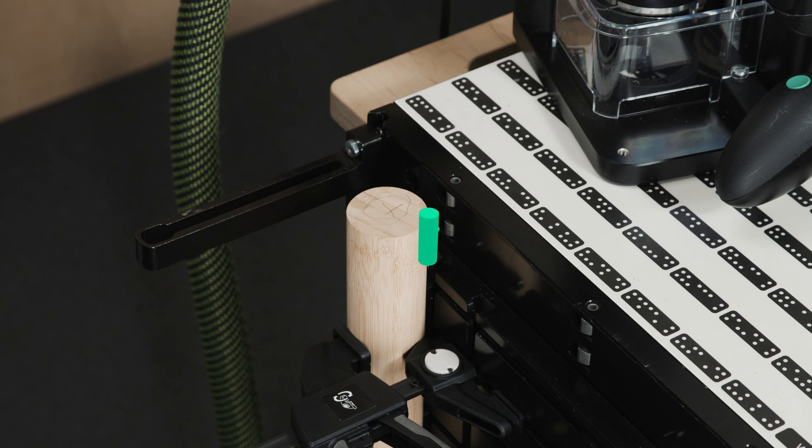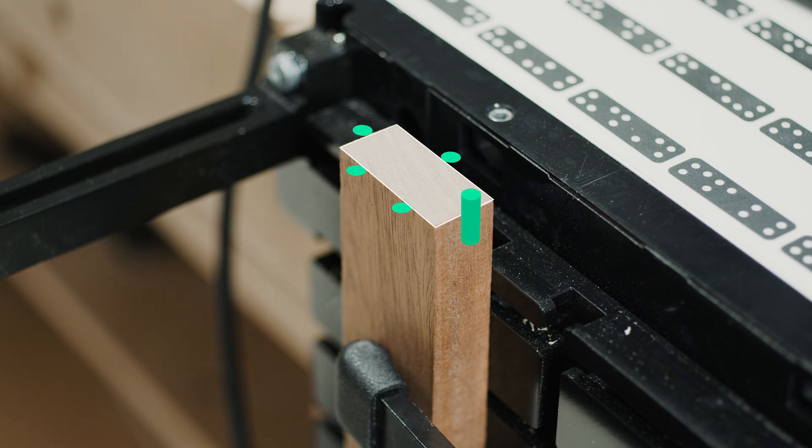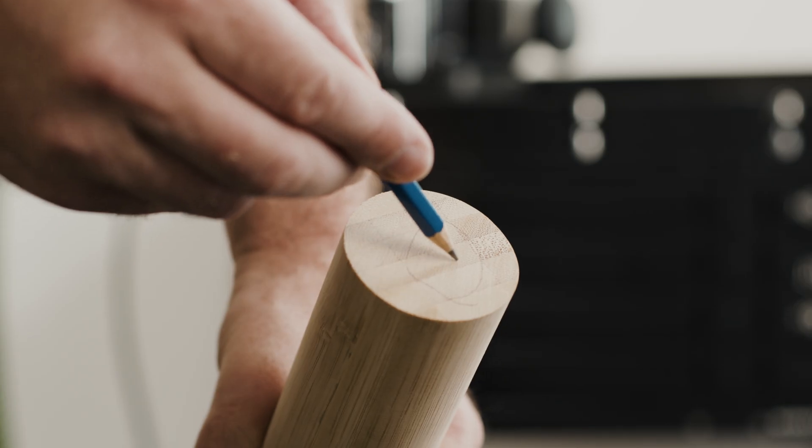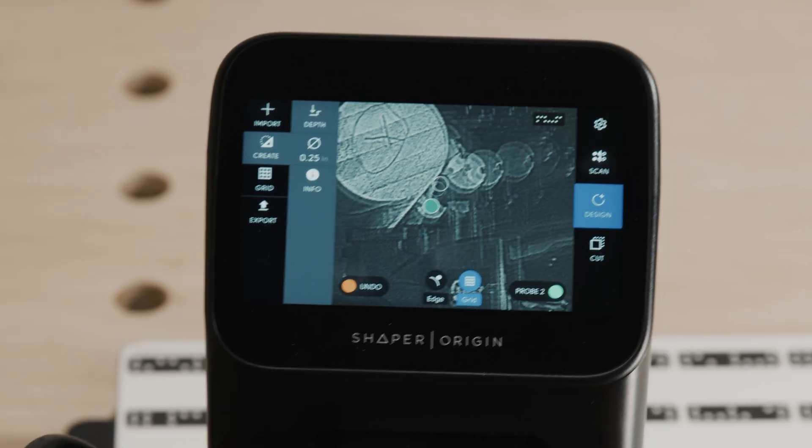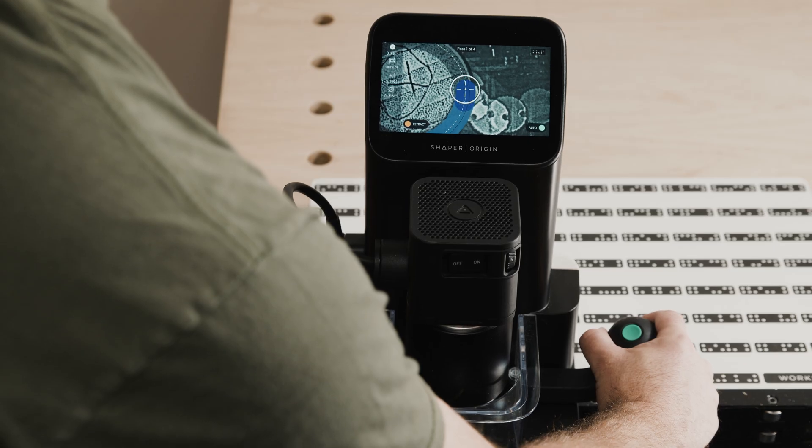First up is probing. With Larkspur you can now probe circular and rectangular objects to create new shapes, measure stock, and find a center point. Create a round tenon on a dowel exactly in the center without the need to separately measure and position a new design.